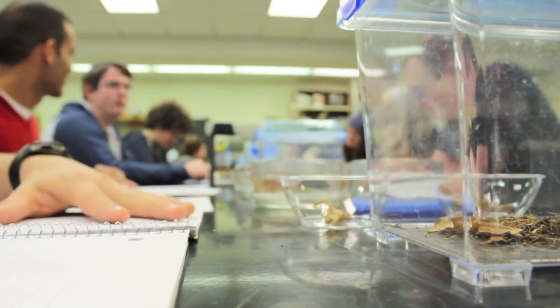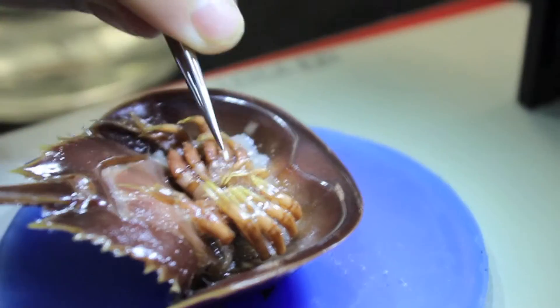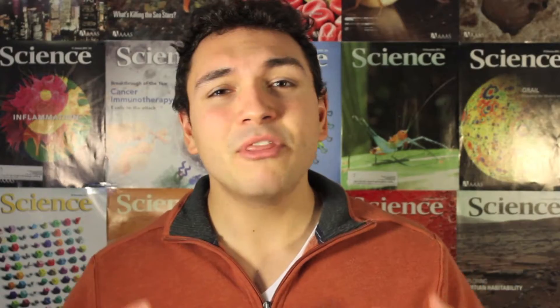On the last episode of Brainwave Science we looked at an arthropod called the horseshoe crab and we learned some cool things about its anatomy, but this time let's dig into something a little bit creepier.